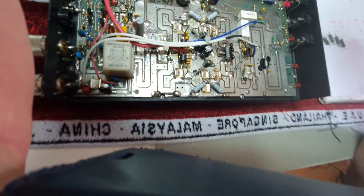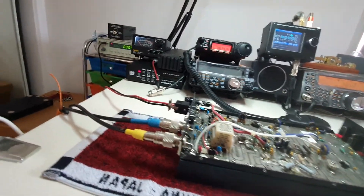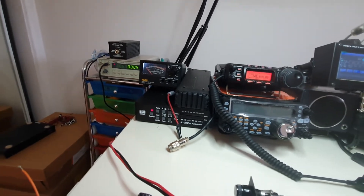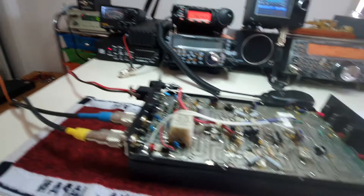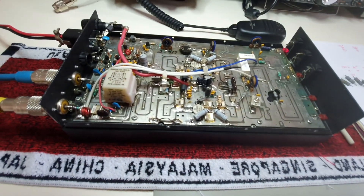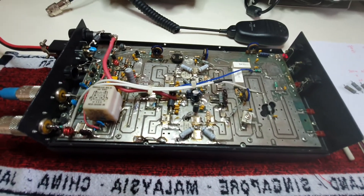It's looking all good at the moment. The meter I just showed you I calibrated this morning against a Bird wattmeter and it's all looking quite good. Thank you very much — if you have any questions, please ask.